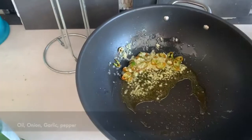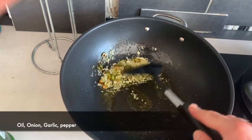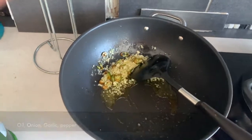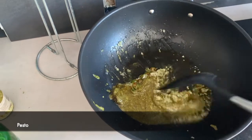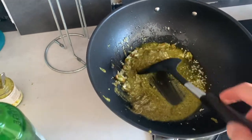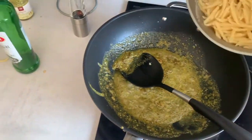Bunch of oil. Added the oil, the garlic, and the chili stuff — the peppers — all at once. Pesto di pistacchi is in. Pistachio pesto is looking good.